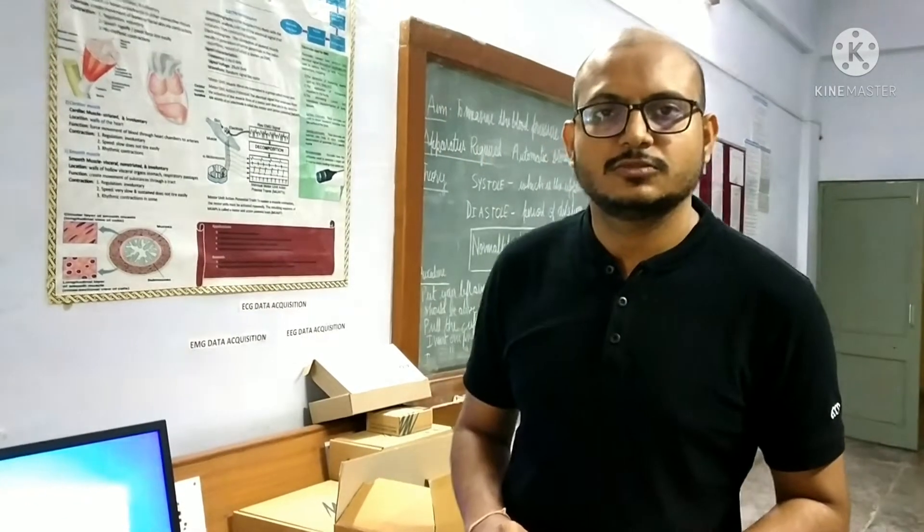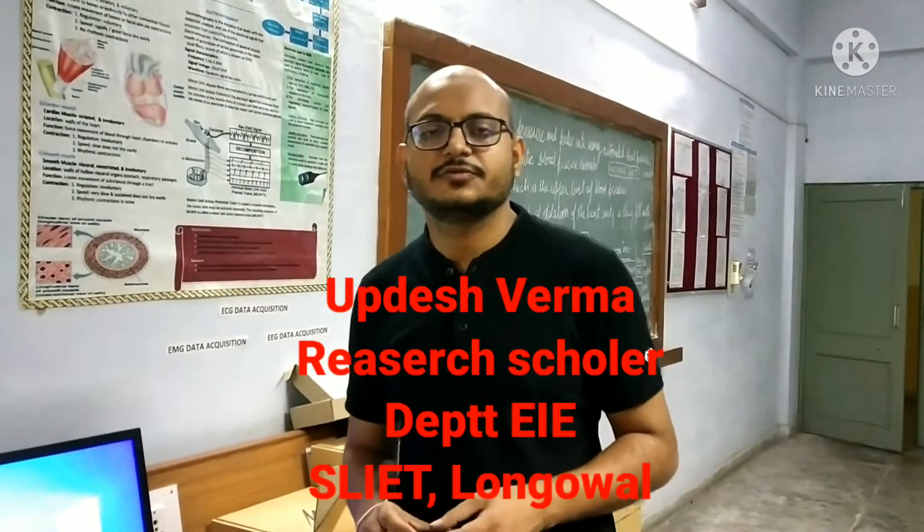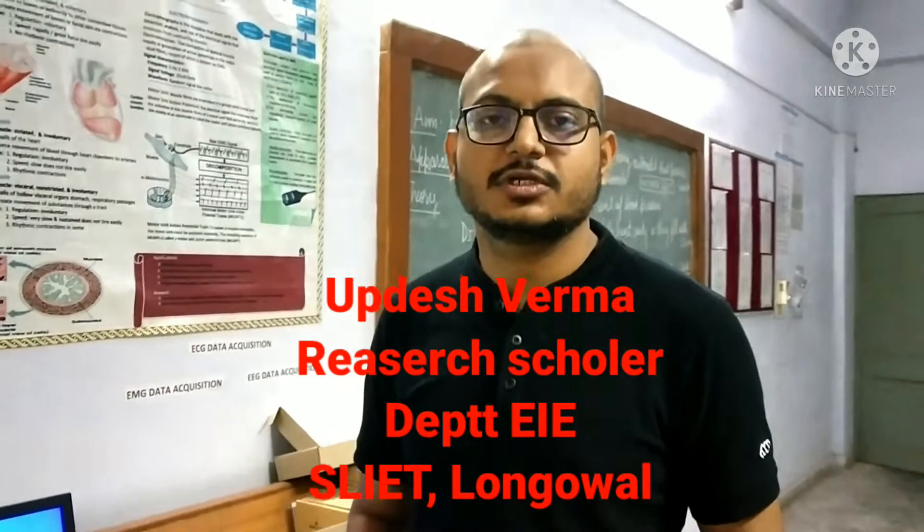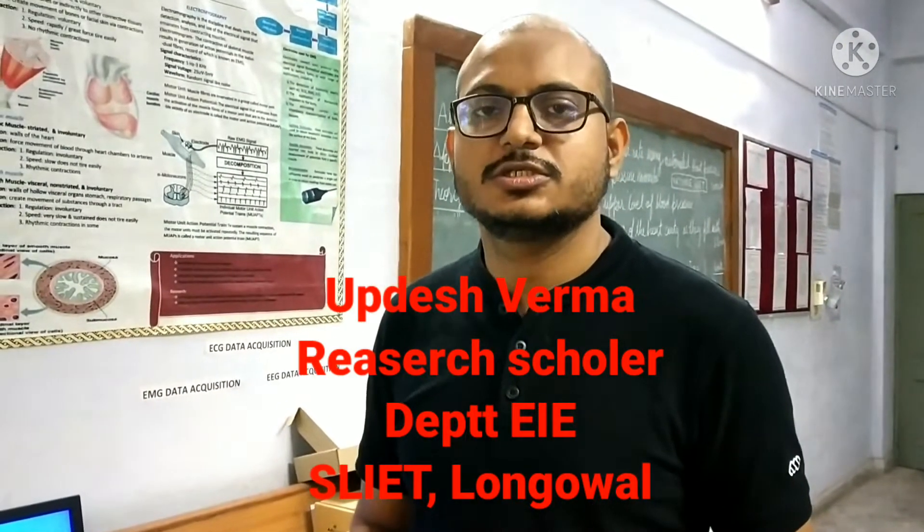Hello guys, good morning to all of you. I am Updesh Varma, Research Scholar in SLIDE, Department of Electrical and Instrumentation Engineering.